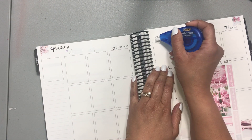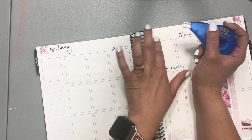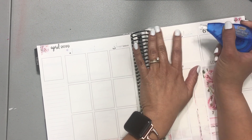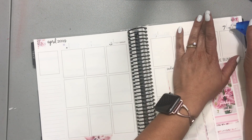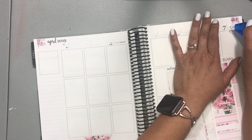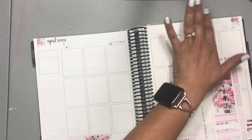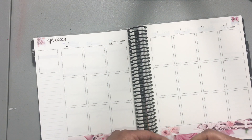This white-out — this BIC white-out — is really no good. It's pretty terrible if I'm being honest, so I know I need to order Tombo. Let's put these down.